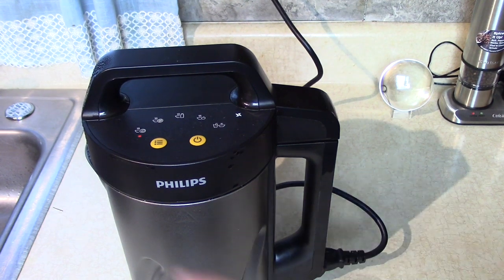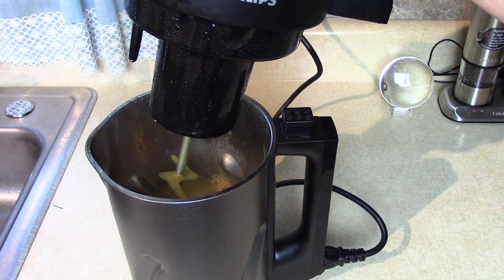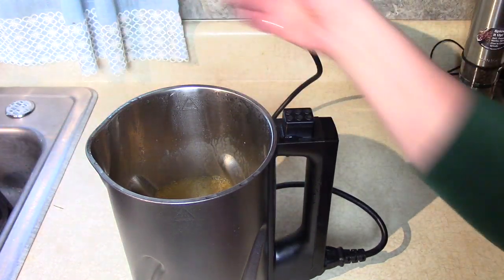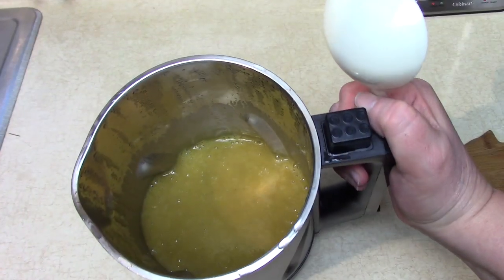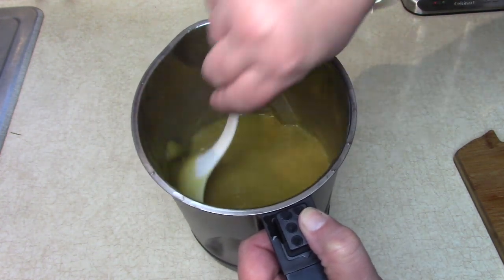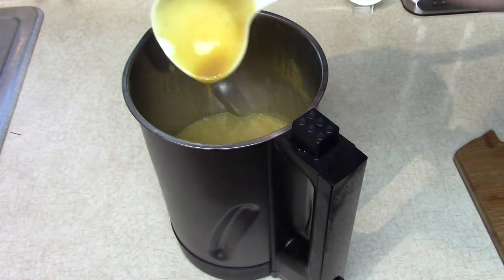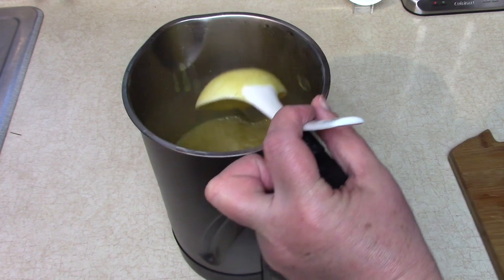The soup maker has stopped and it went back to flashing, so we're going to open it up. By the sound and smell, I think we're going to be very happy. Take a look in there — nice golden butternut soup! You can see the cinnamon and the creaminess, no chunks whatsoever. Wow, is that pretty — golden, golden!